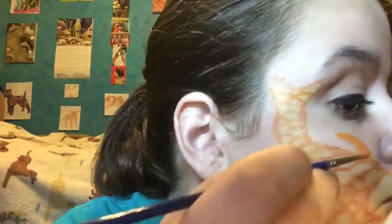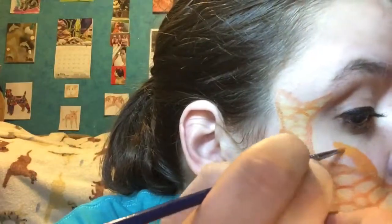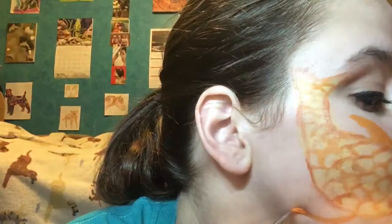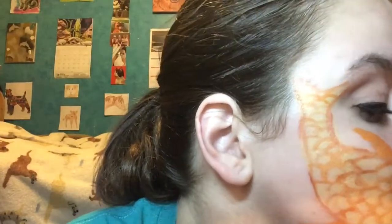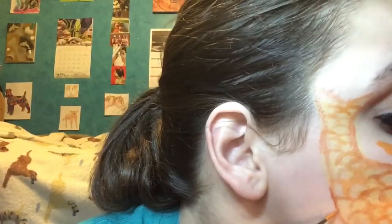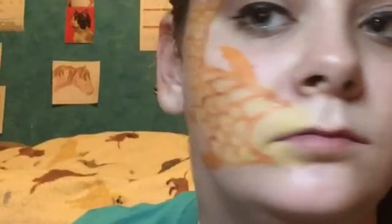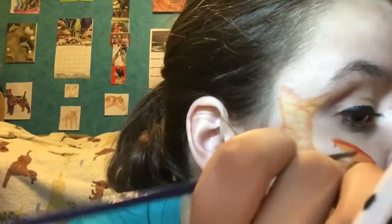Now I'm creating the fins — it's going to be three orange fins and I'm just kind of making a half moon almost and pulling it straight back. Now I'm taking red and I'm just outlining all of the fins.